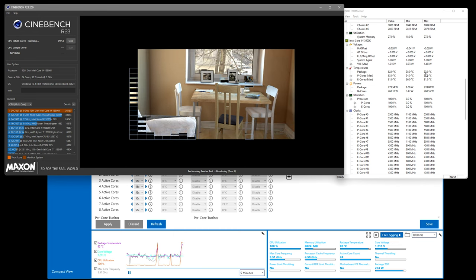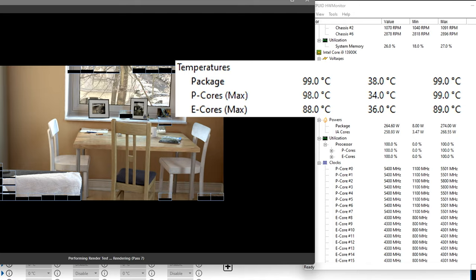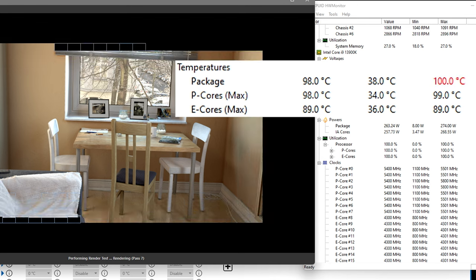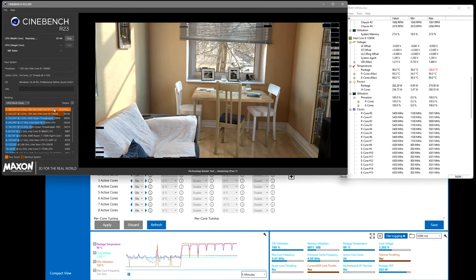Let's see how temps do here. I don't know if we can get any higher than this — this might be the best we're going to be able to get. I'm on the edge of my seat right now. There it goes — thermal throttle at two minutes. Negative 0.02 ended up being too much and we saw a crash there too.